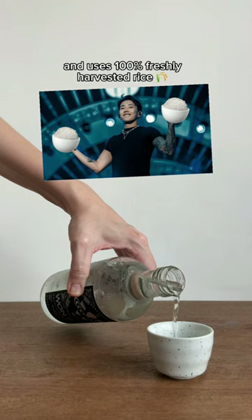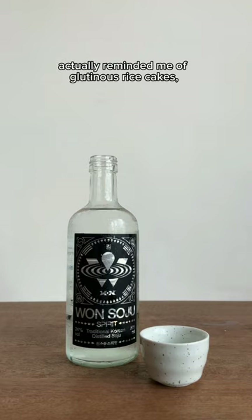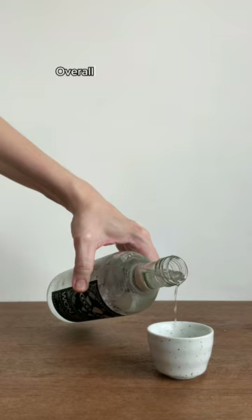Alright, let's get to tasting. The aroma on this is really bright, clean and aromatic. I got some notes of sweet pearl rice and a light touch of yogurt. The taste of it actually reminded me of glutinous rice cakes. There was also some vanilla, a sort of creamy sweetness of white rabbit milk candy. Overall, it isn't really harsh at all. It really does taste slightly more elevated than your standard green bottled soju, so give it a try and follow for more.